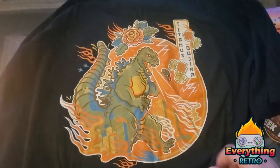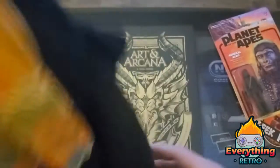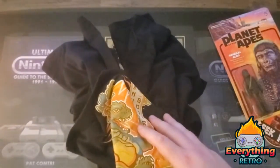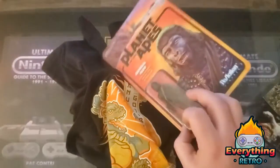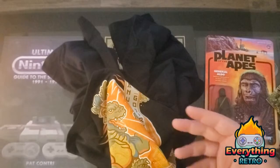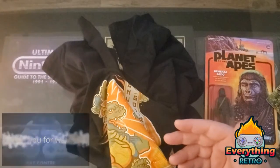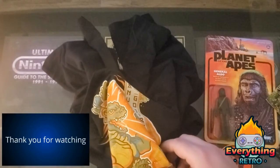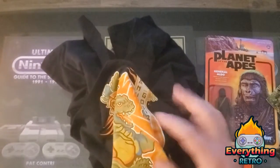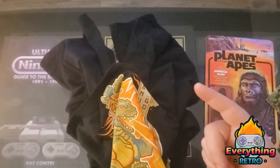I will wear this all over the place — that is so dope. Alone, this shirt for sure pays for this box. The value is definitely there. I mean it's probably like five bucks or so but I really dig it — it's all really cool stuff. I hope you guys liked this box as much as I did. These are nice short little videos and they're pretty cool. Until next time, guys — stay retro and I'll see you soon.